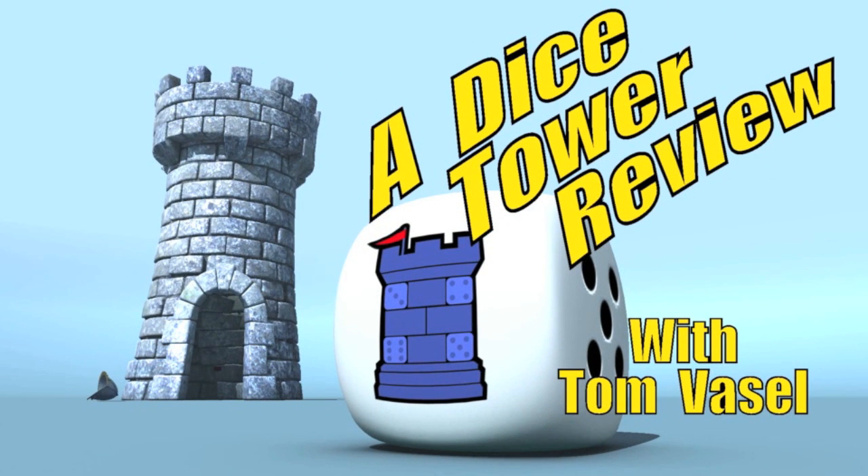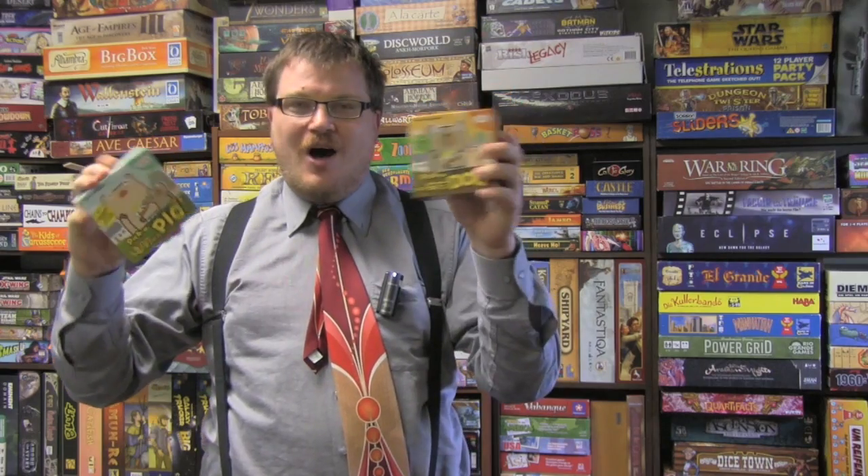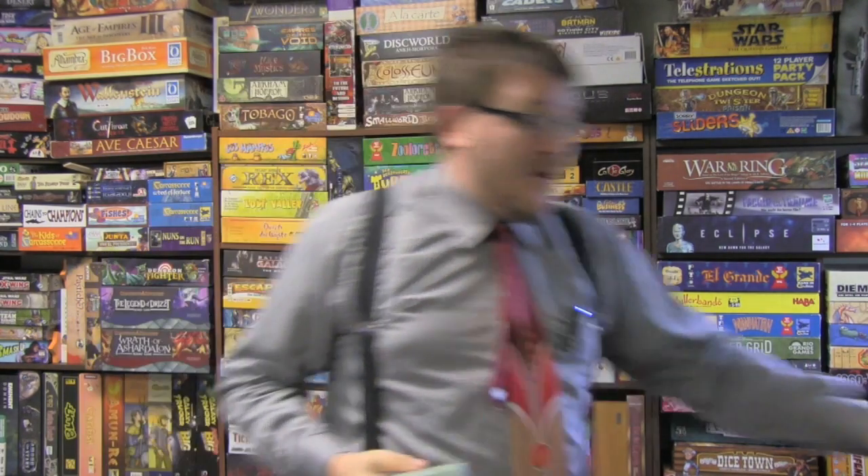And now it's time for another Dice Tower Review with Tom Vassell. One of the coolest kids games that we played over the last year were Pick a Pig and Pick a Dog. You can mix them back and forth — lots of fun. Well, now they have a third game: Pick a Polar Bear.